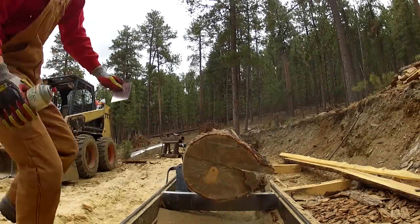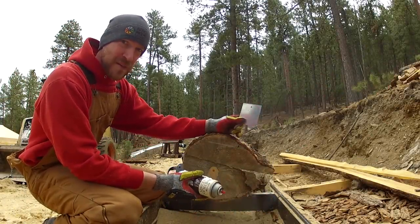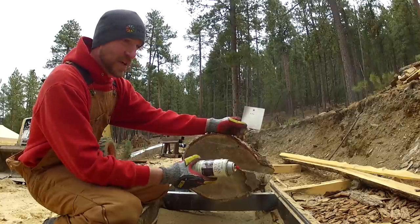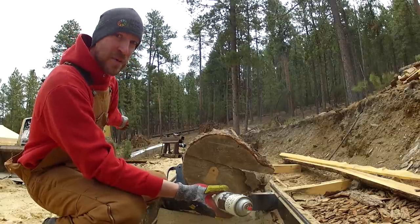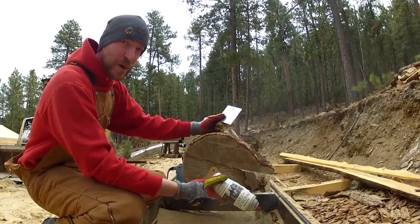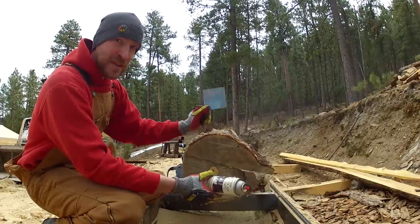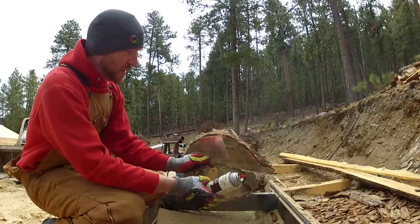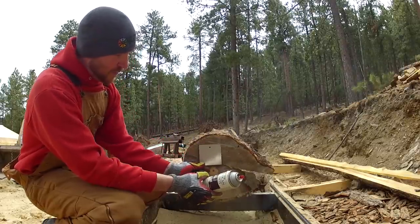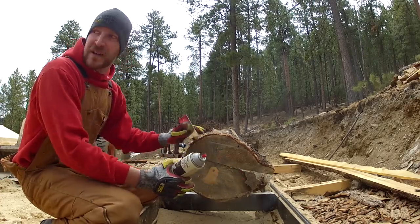I have these templates — a buddy of mine shares this mill with me. This is my mill but he uses it, and that's his Bobcat, so it works out good for both of us: he lets me borrow the Bobcat and he uses the mill. He's a machinist and he cut me a bunch of really good templates. In this case I'm doing four-by-fours, so I can use the template to figure out how many I can get out of this log.